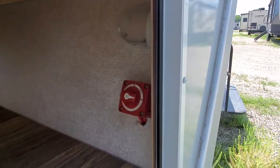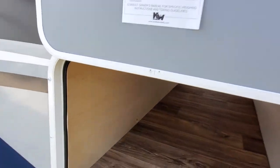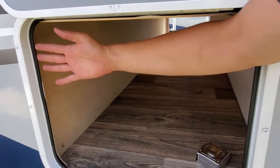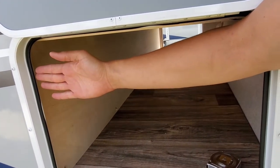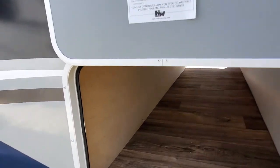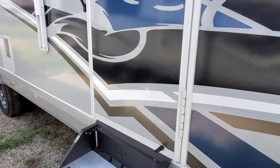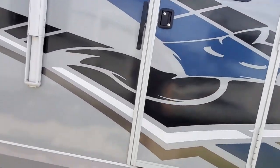Here's the other side of your pass-through storage compartment — another light on this side, and again there's your battery disconnect. Just to give you a sense, my forearm to the tip of my fingers is about 20 inches, just for the door — so you've got some good room in your storage.